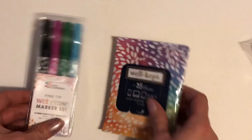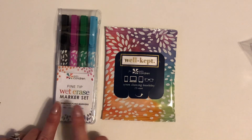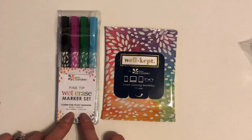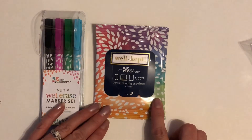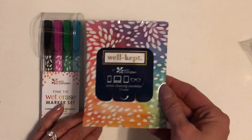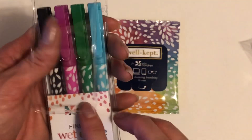The next thing I got is the fine tip wet erase marker set. It comes with four of them — I think this was ten dollars. I got these mainly because in my last haul I got the meal planning snap-in dashboard, so I wanted to get these so that I could write in those. I also got these, which are the screen cleansing towelettes. I'll keep both of these together so that I can do my meal planning and clean them off with the wipes. I've heard really good things about those pens.